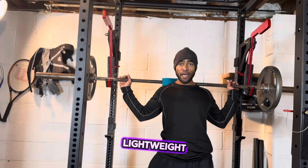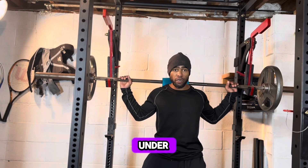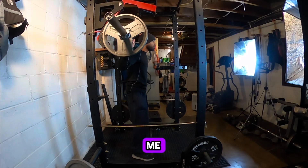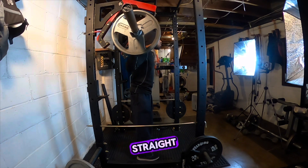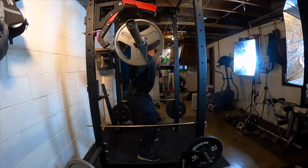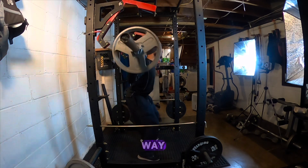Here we go. Lightweight, getting up under it. Feet shoulder width apart. Look at me from the side — see I'm keeping my back straight, my neck straight. With this movement it's my legs going down. You almost start to poke your butt out a little bit. In the bucket, all the way down.